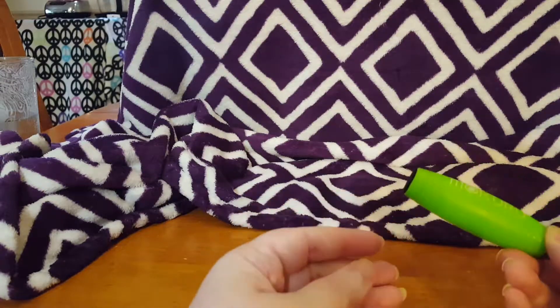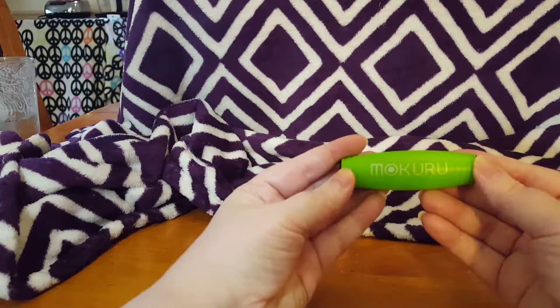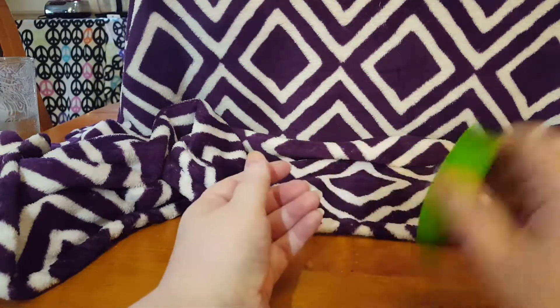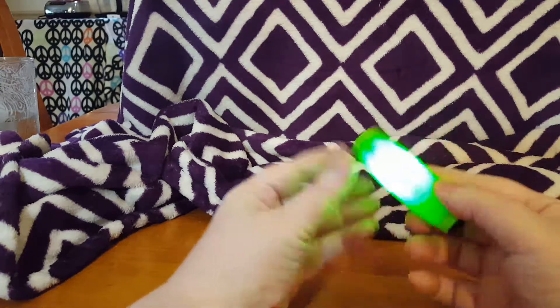Hey everyone. Today I'm taking a look at this little fidget toy. It's Makuru — not sure if I'm saying that right. It does light up, so that's pretty nifty.